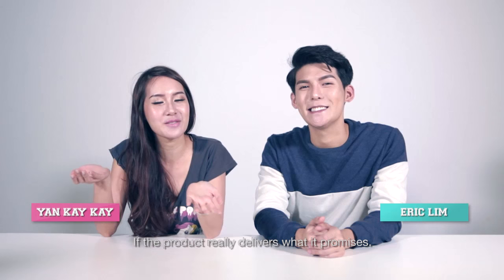Hi and welcome to a brand new episode of Really Mad. I'm Eric and I'm KK, and in this episode we're going to find out if the product really delivers what it promises.